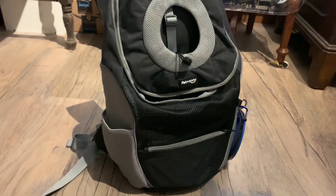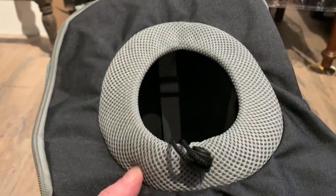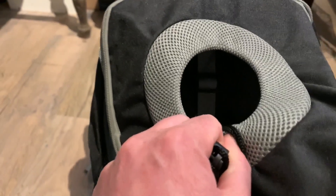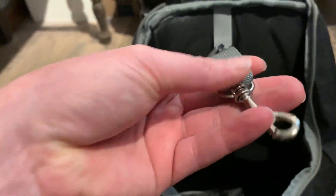I got this for just under 30 bucks off of Amazon. It's a pretty cool little thing because it has a place where the dog or cat's head can pop up. You can also pull this to make that opening smaller so they don't climb out of there. Inside there's a little hook that you can hook their leash to, to secure them and keep them safe.